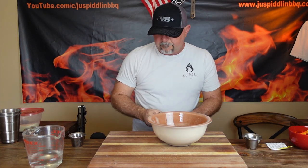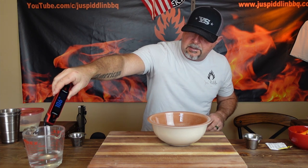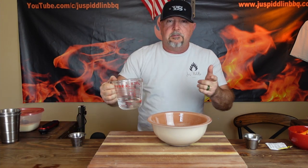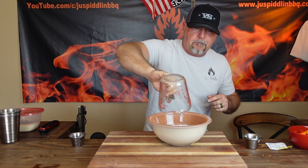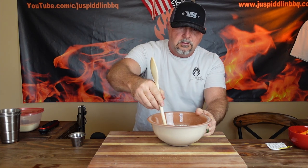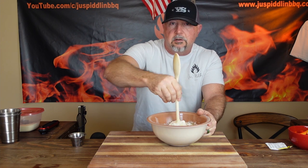Then we have some very warm water. I'm using my Fireboard Spark and it is at 109 to 110 degrees — that's exactly what we want. You might have heard it vibrate; that tells you it has verified the temperature. If you haven't seen my review video on that, check that out. So the warm water is going in, and now I'm going to take a spoon and start stirring that in for about a minute until things come together. Then we'll start the kneading process.